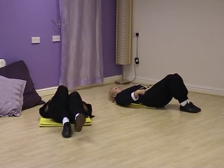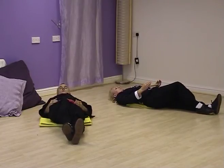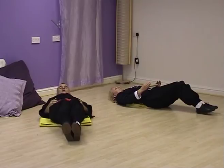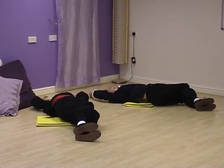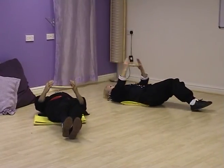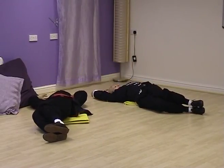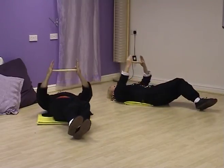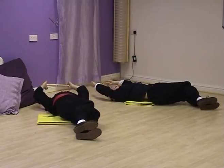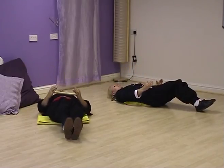Third position. Straighten the left leg and place your right heel just above the ankle. Toes pointing away from the floor. Feet tight together, knees tight together. Third position. Breathe in, to the left. And breathe out, straighten. To the right, spread the shoulders. And straighten. To the left. And straighten, hold the ball. To the right.